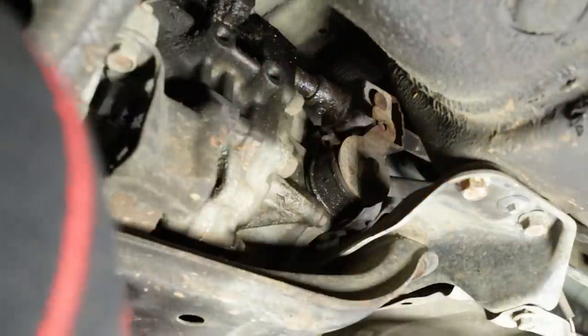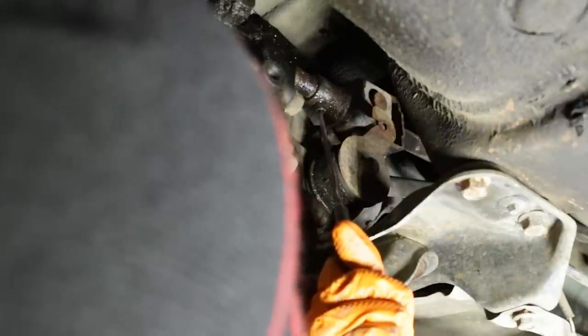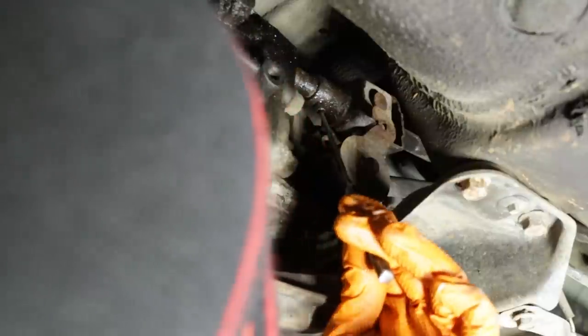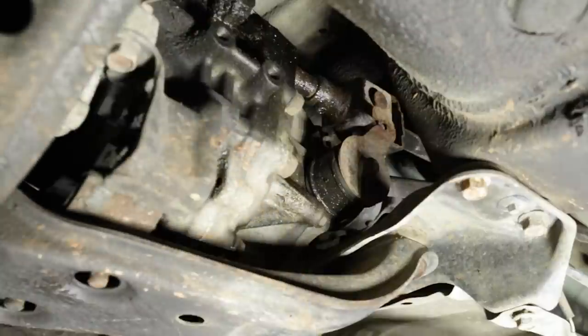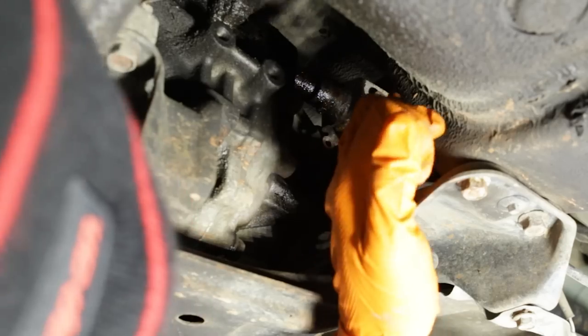The center roll pin is starting to move. I just noticed that the shifter return spring that holds the shifter in neutral is missing on this car. So we're going to have a little bit of play even after replacing this joint, without sourcing and replacing that spring.